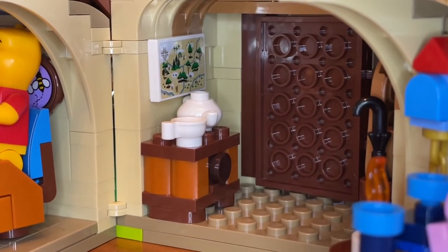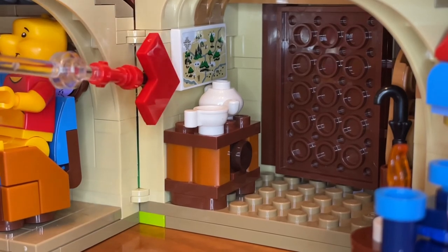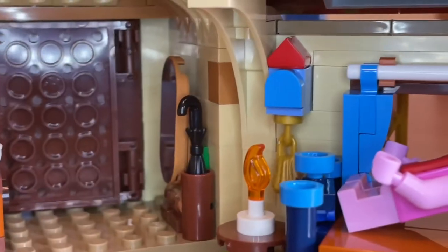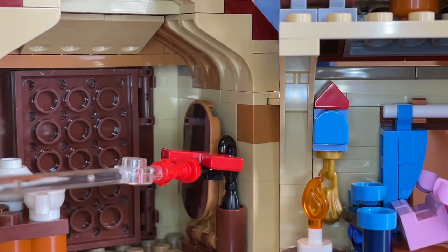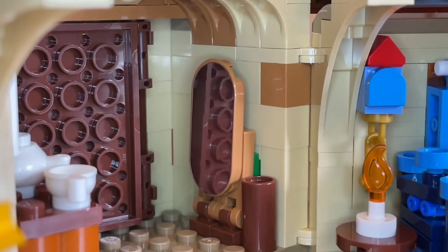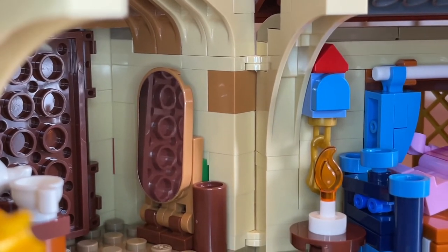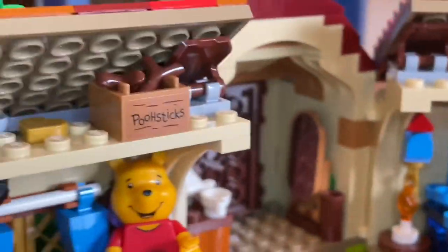Inside the little entryway there's a small table with a drawer and another tea cup and teapot. There's also a map of the Hundred Acre Wood — a sticker, but a very intricate one that Lego did a great job with. On the other side of the entryway there's a place for an umbrella; you can take it out of the Lego Technic piece if you want. There's also a mirror, and it actually works — you can see the reflection of the doorway in it. That is a sticker, and it's probably the hardest sticker to apply in the whole set because of its oval shape.